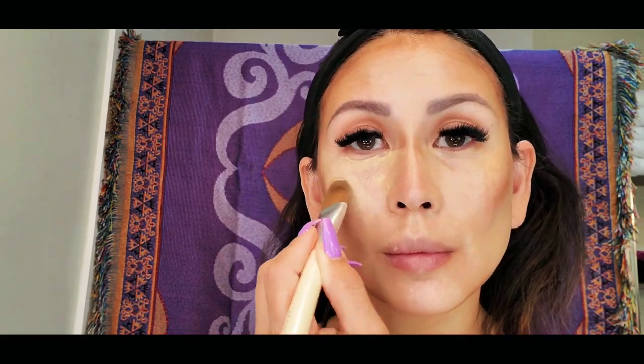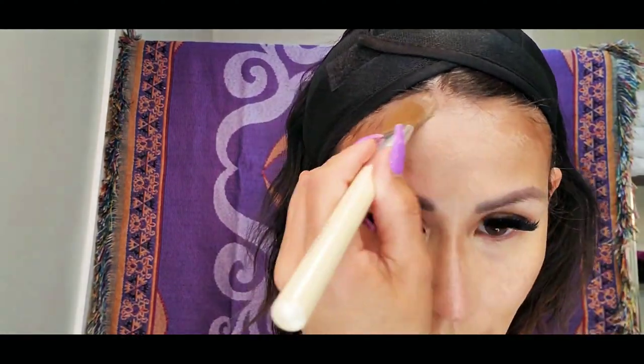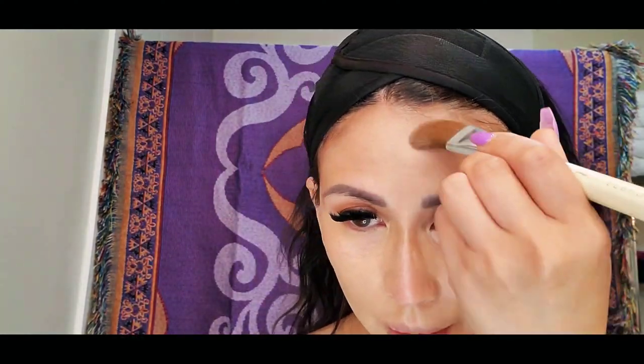For my full face foundation, I will be using the MAC Metal Longwear foundation, and the shade that I am using is NC37. I applied the foundation with a brush and then finished it off with my beauty blender just to make sure that everything stays in place.